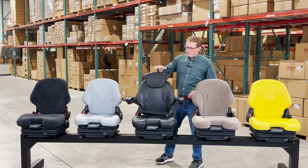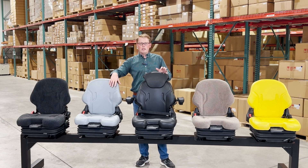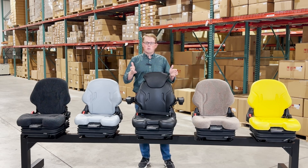Moving this way, we have a black vinyl seat option, as well as a light gray seat option and a black cloth seat option. These three are used widely in the Bobcat equipment range, but also on many other types and brands of equipment.